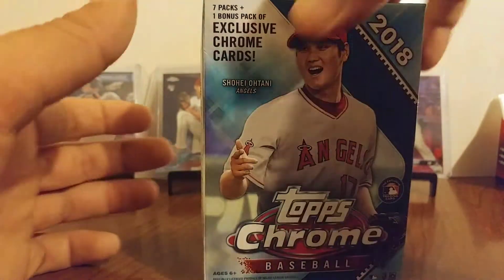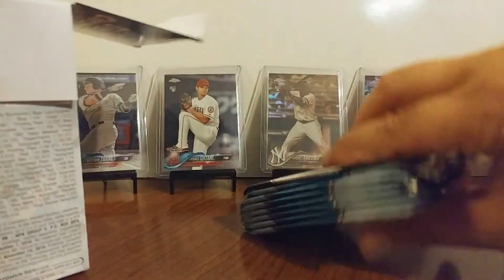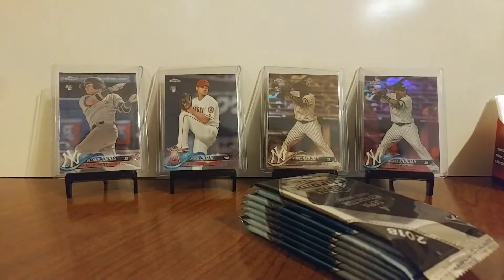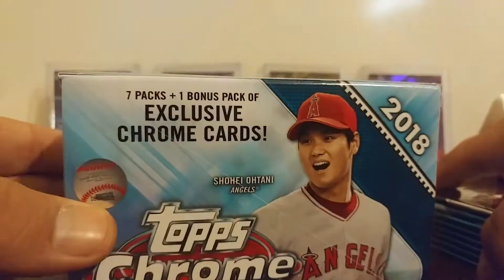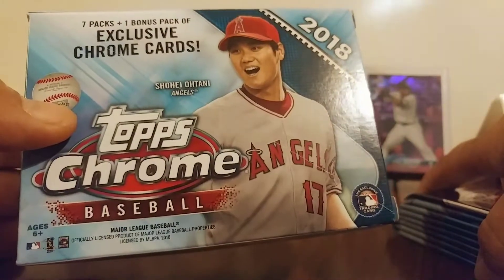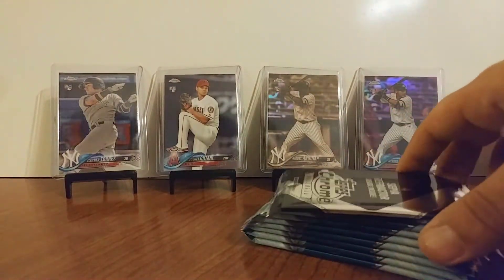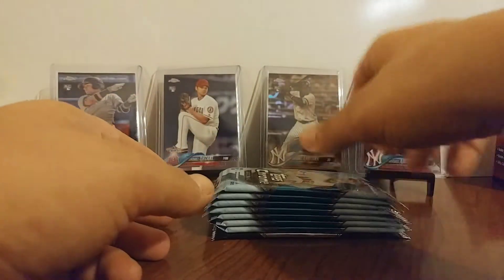I'm kind of happy to be getting it. I've been waiting on it for a little while. They were slow shipping — the seller was out of town or something. So anyway, we've got seven packs and one bonus pack of exclusive Chrome cards. I believe they're the Sepia refractors. Yeah, four Sepia refractors. So we'll save that one for last.